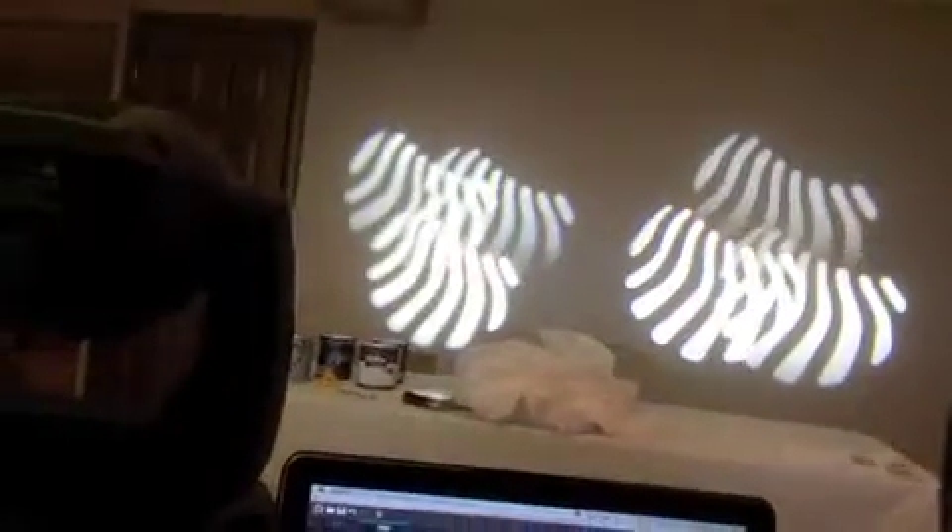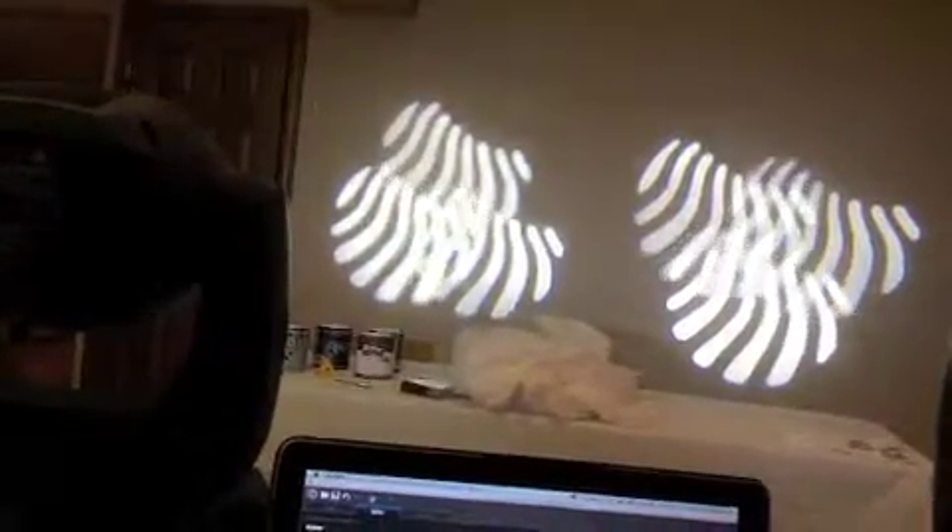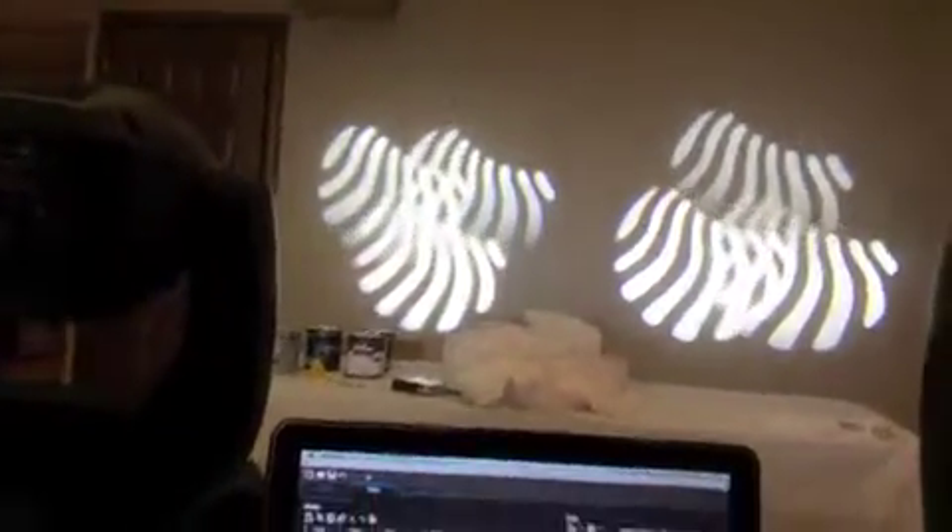Other than that, everything else seems to be going smooth. I can run it on auto mode — you can see if I let it go on auto mode it kind of takes off and does its own thing automatically.